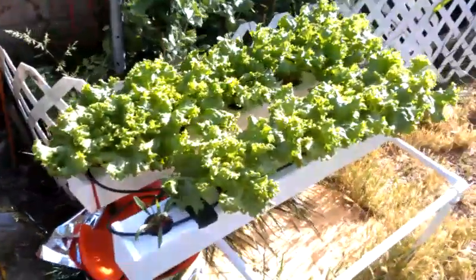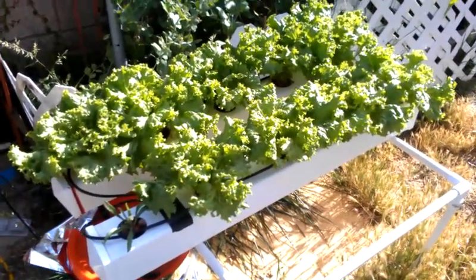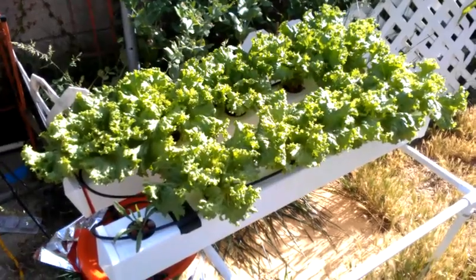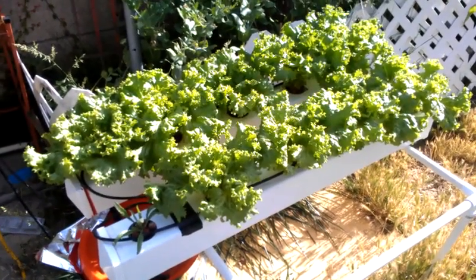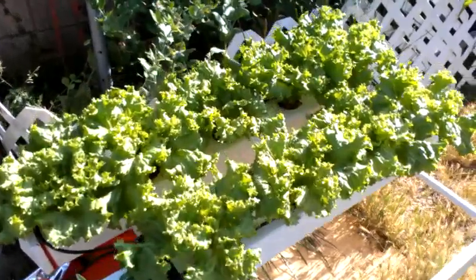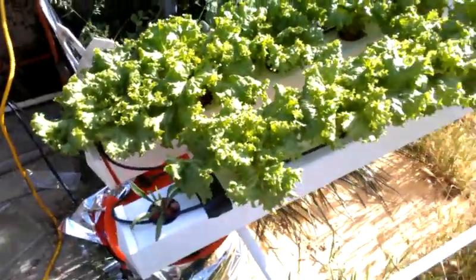The lettuce, as you see, have blown up again. It's been today - five days since the last harvest, I believe, four or five days. They're ready to be harvested again, so I can get some more fresh salads.